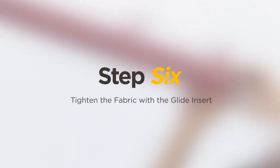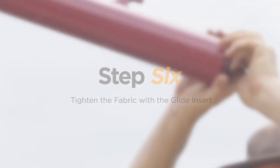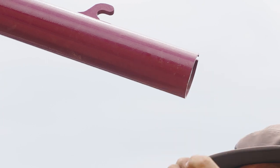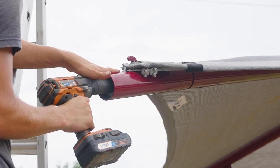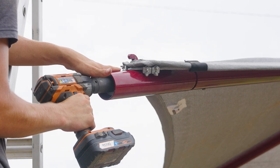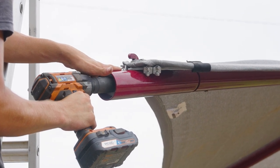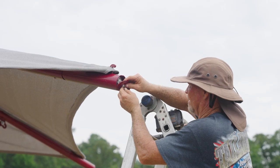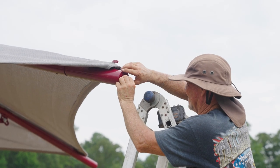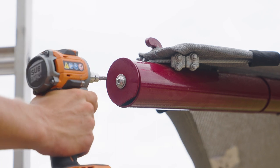Step 6: Tighten the fabric with the glide insert. Remove the protective cover from the end of each glide insert. Using a power drill or wrench, tighten all the glide insert's hex nuts to tension the fabric until it's snug. Be careful not to over-tighten the cable and fabric. Reinsert and secure the protective covers, ensuring the cover's hole is facing down.